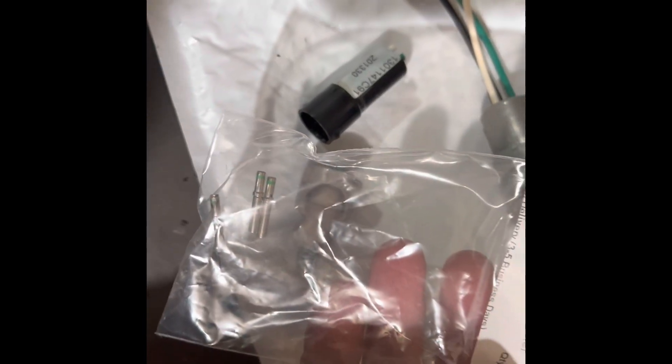Here are the pins — I believe that's the other gender — and then these are the sockets. The sockets are what go on this side, and then the male pins are what's on the combine side.